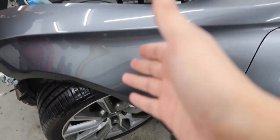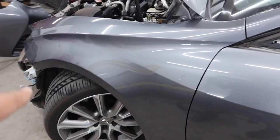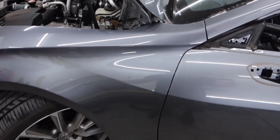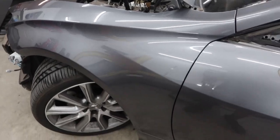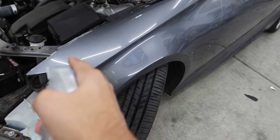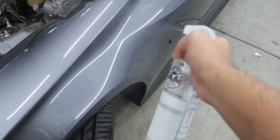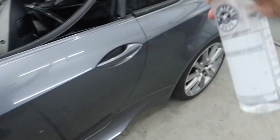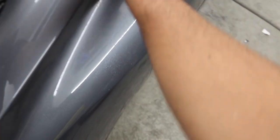Look at that reflection — it's nice and smooth, you don't hear anything. Last but not least, I'm going to hit the fender with some rubbing alcohol to get that final bit of residue off. Yes, it's a lot of steps, but at the end of the day I know for a fact this panel is prepped amazingly. It gives you peace of mind that the wrap is gonna grab onto the panel properly without any issues.